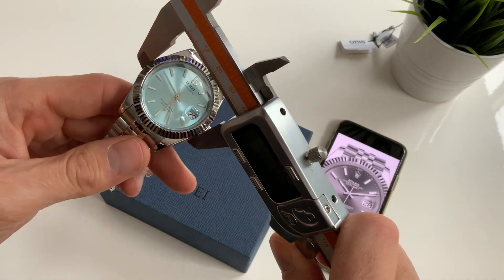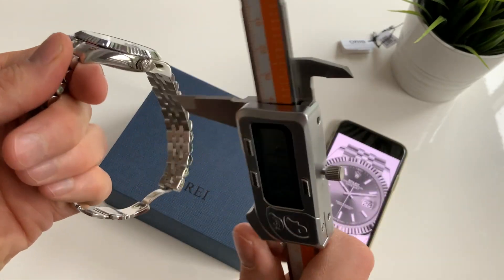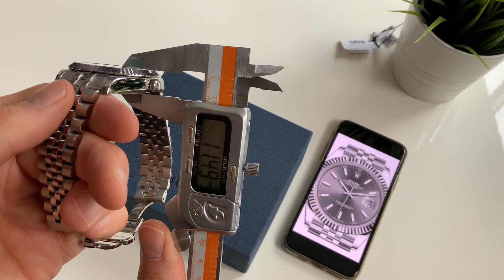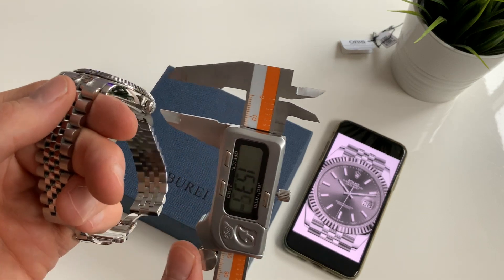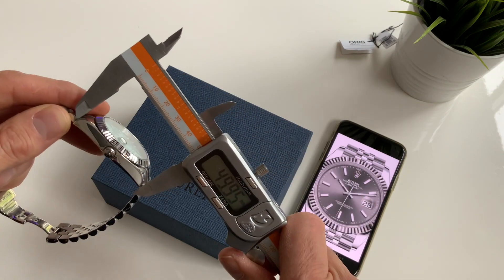The case size is just over 40mm, thickness is 11.5mm, lug width is 20mm, and lug-to-lug is 50mm.